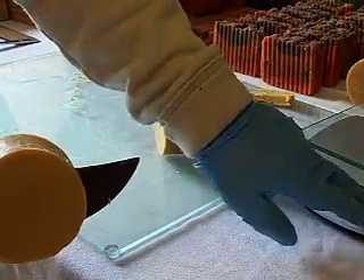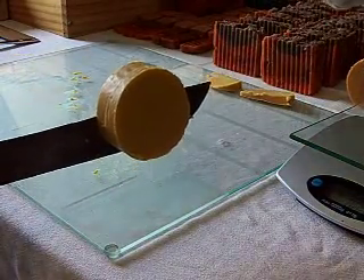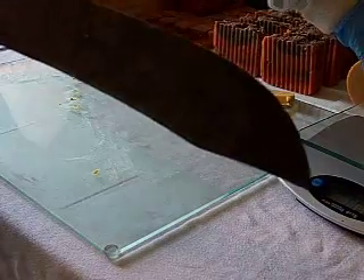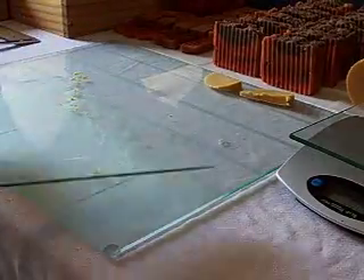Let's scale it up. Those last two are kind of big, but I think that's because the first one I cut a little bit shy.